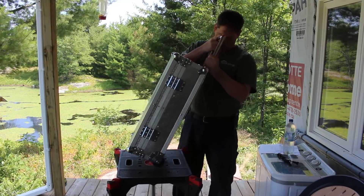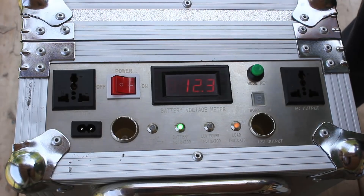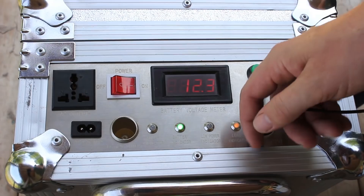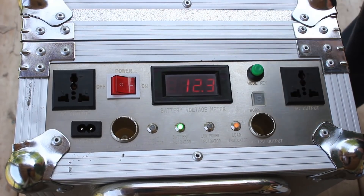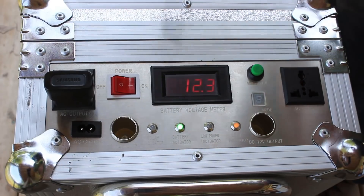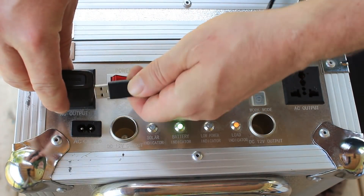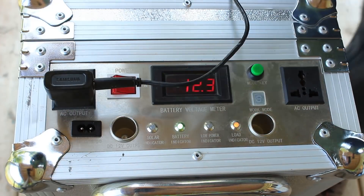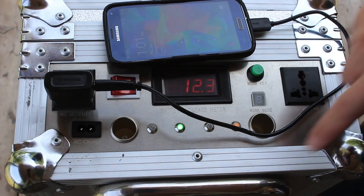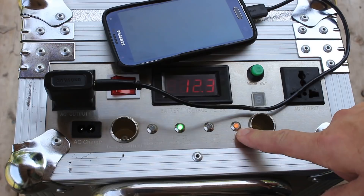You can easily charge a device via the 12-volt port, or plug things into the 110V AC outlets. Here I am plugging in my phone, and we've got an indicator showing that we are under load, even though it's a small load.